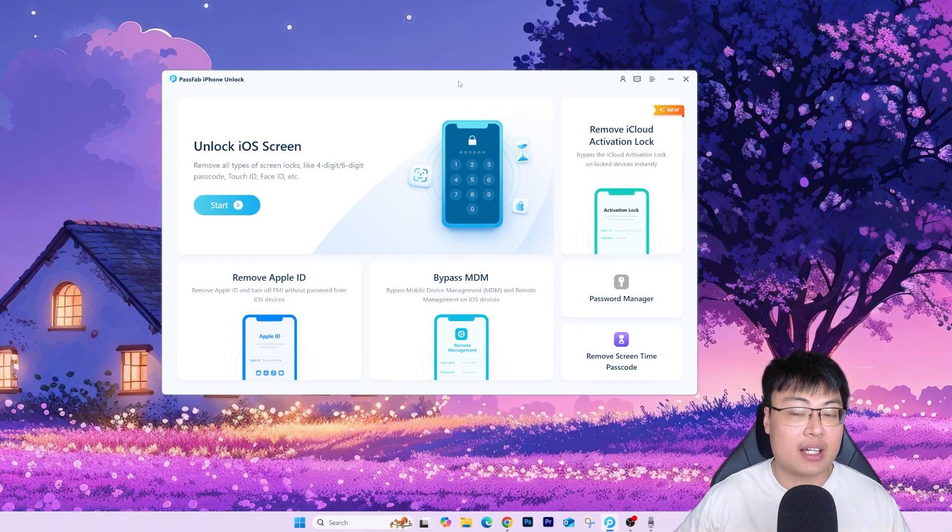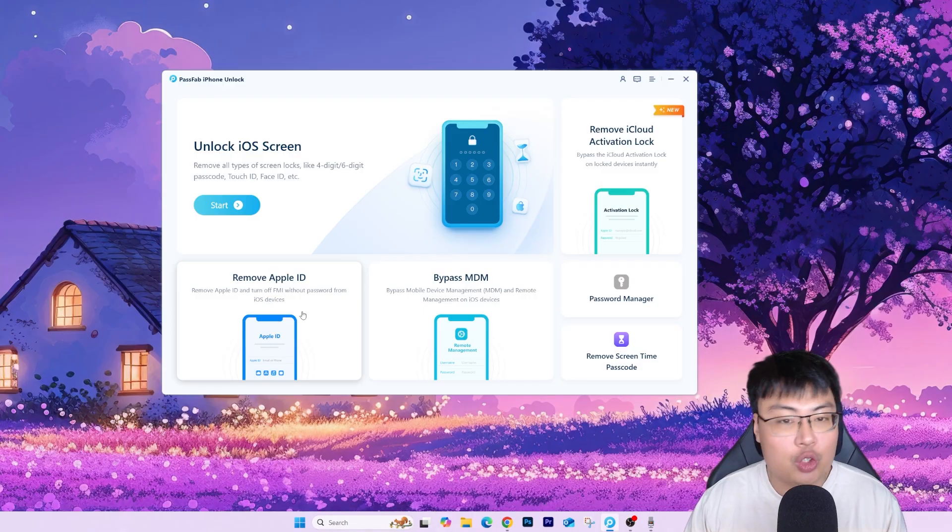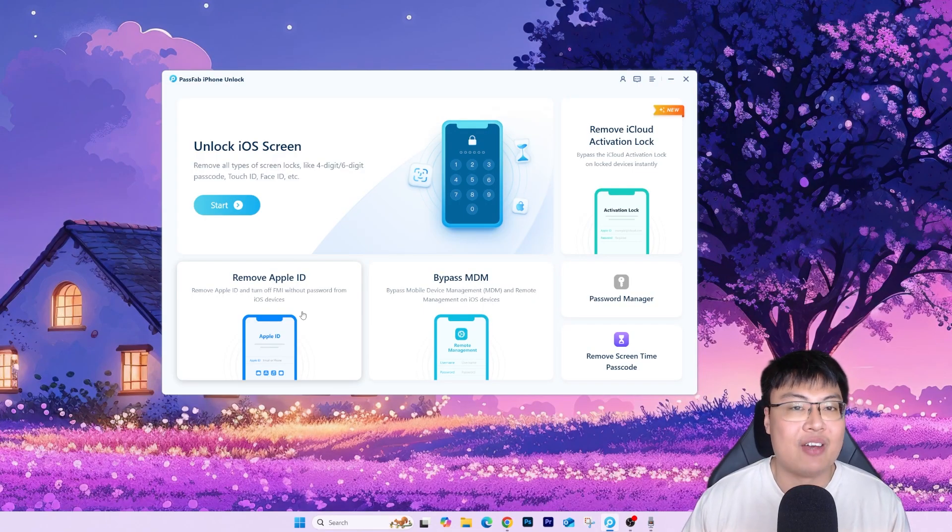As you can see, here is the software itself. It has a lot of other features — not only removing iPhone passcode lock, but it can also help to remove iCloud activation lock. If you see the 'new' tag here, that means they have a recent update. You can remove the iCloud activation lock without jailbreak, which previously required jailbreaking. It also comes with other features like password manager, remove screen time passcode, bypass mobile device management, and removing Apple ID. So if you or your friends and family have any of these issues with your iPhone, you can use this software to help, and it's a one-price package that includes everything.